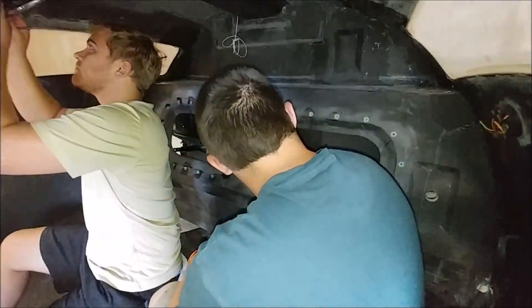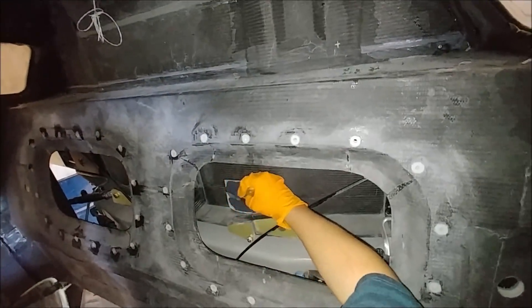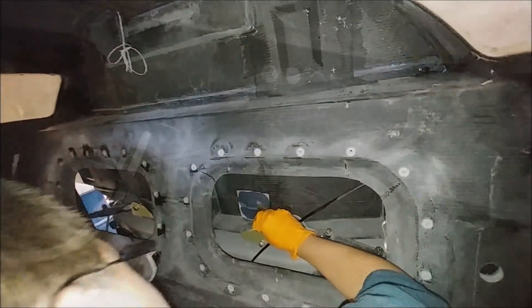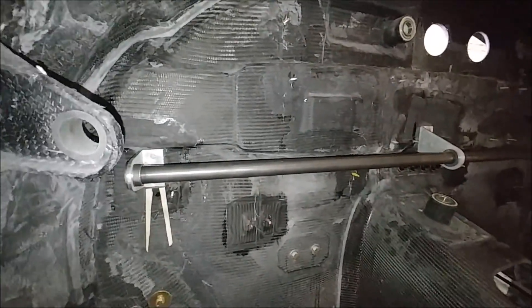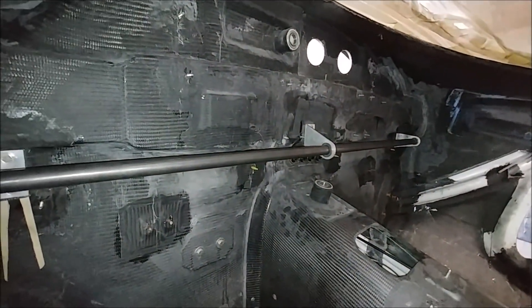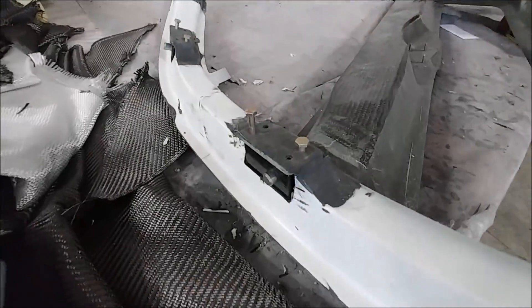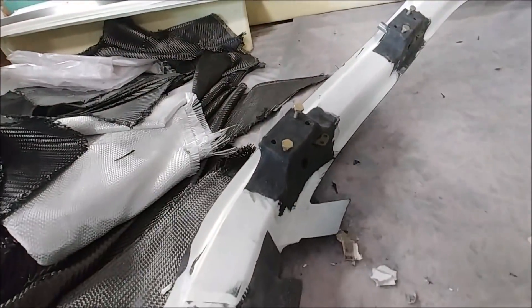Tuesday now, and there's Zach putting a layup over the top of the hard point bracket he installed on Monday. Up front, the elevator torque tube has just been fit into place with the brackets and hard points that were bonded in last week. On the doors, we've got all the pin locks sitting in place now.